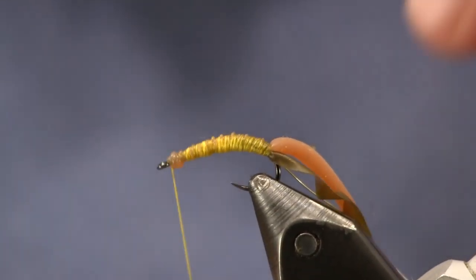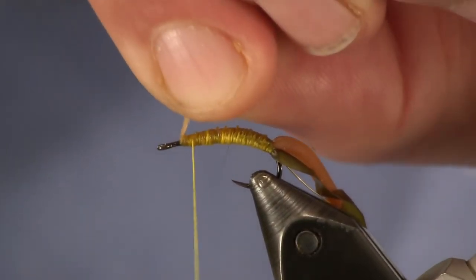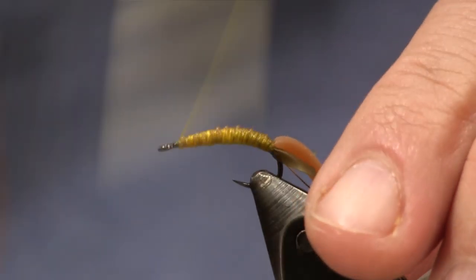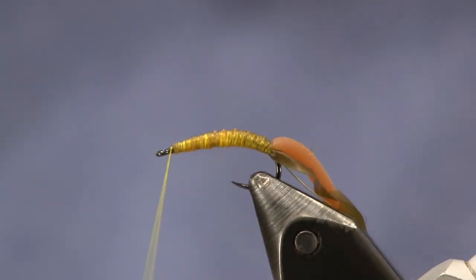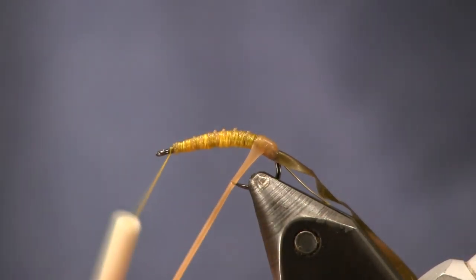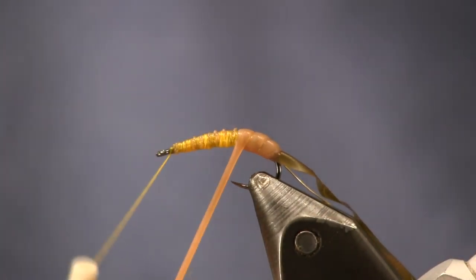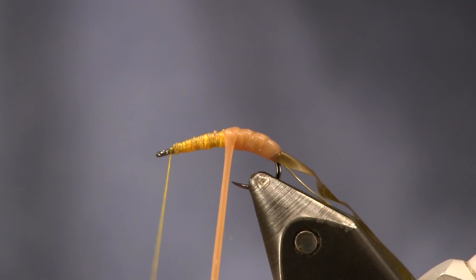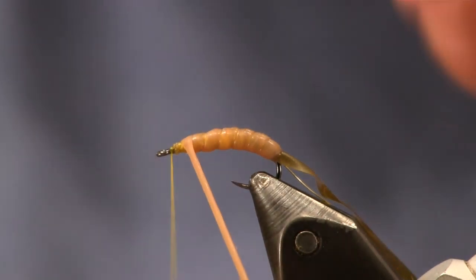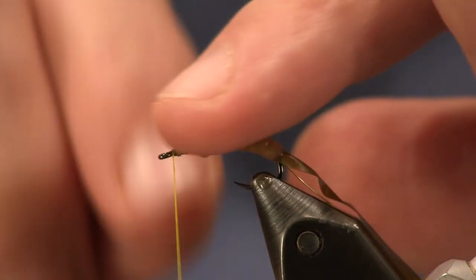Smooth it out up here at the head a little bit. We've got a little bit too much there — let's trim this off. Smooth it all out. Next thing we're going to do is wrap this squirmy worm on. As I wrap it, it's going to segment itself. And if it rolls forward a little bit, you'll see in a second — just give it a push back and it'll slide right back into place. As we get up towards the front, it's starting to roll, so I'll just push it back with my fingers and it'll go right back where it needs to be.